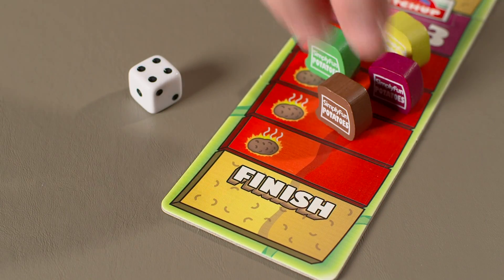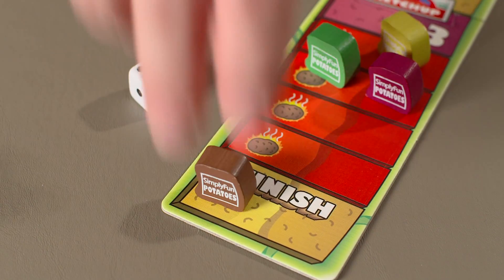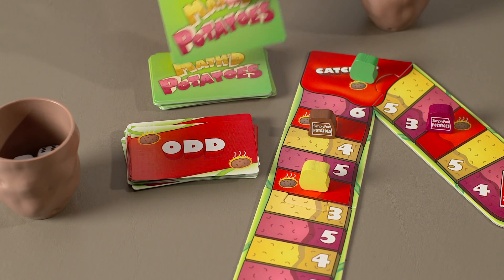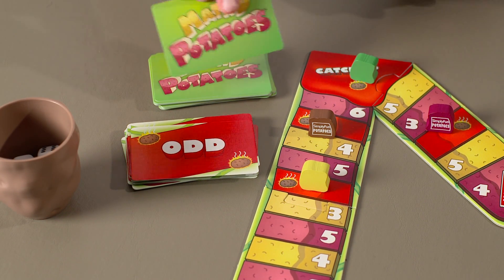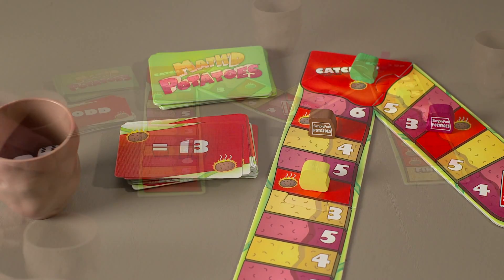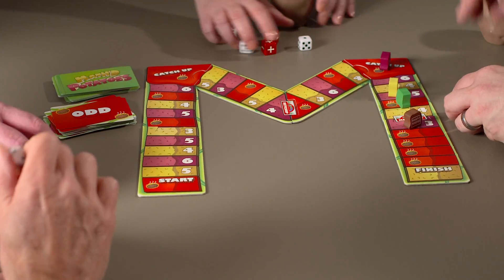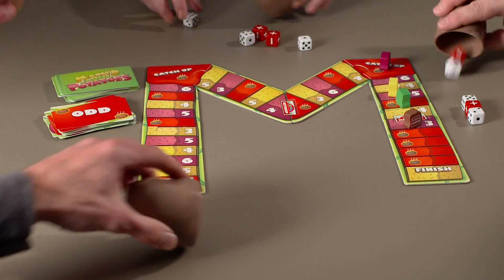The first player to reach the final space on the game board is a sweet potato and wins the game. When teaching this game to new people, act as the game show host and keep the game moving. Turn over cards for the group, announce the next challenge aloud, and make sure everyone's clear if it's a hot potato or who's performing the challenge alone. Just generally keep things flowing so the game doesn't feel chaotic. Mathed Potatoes is definitely my kind of math game where the math is simple, everyone is involved in the action, and we all get a chance to shine. We'll see you next time.